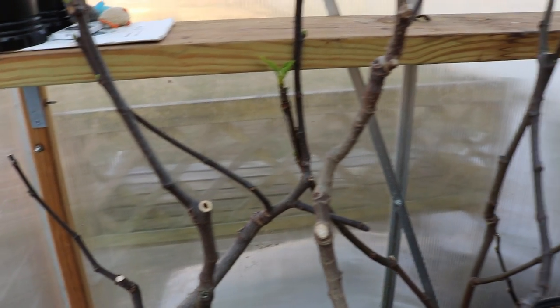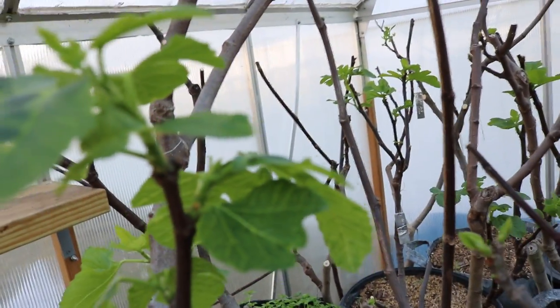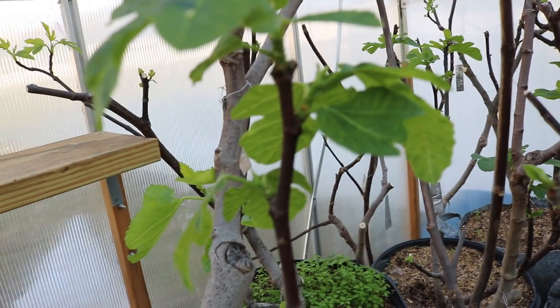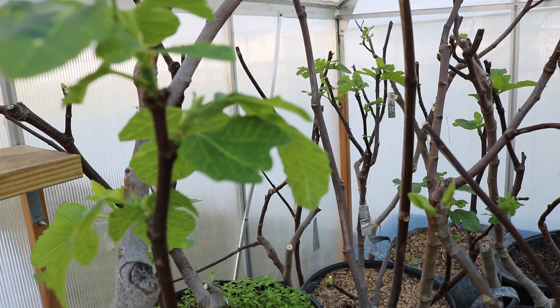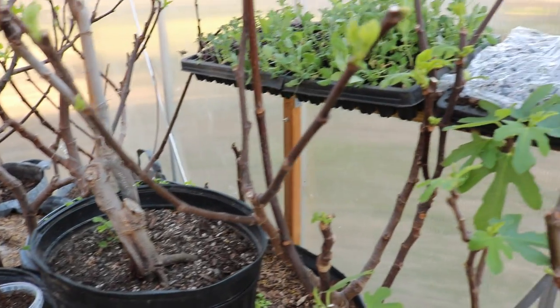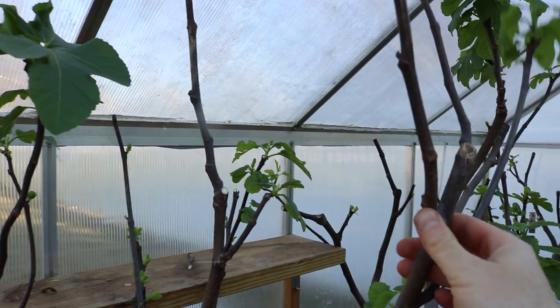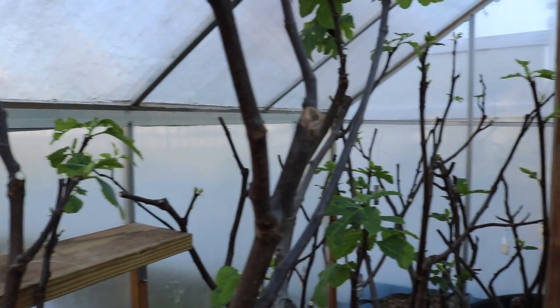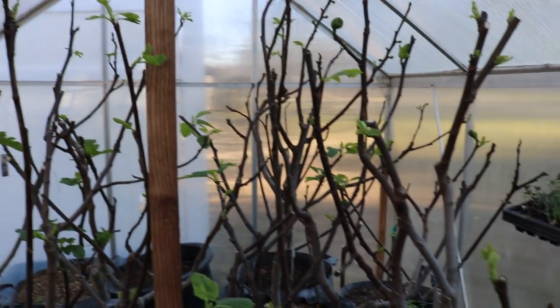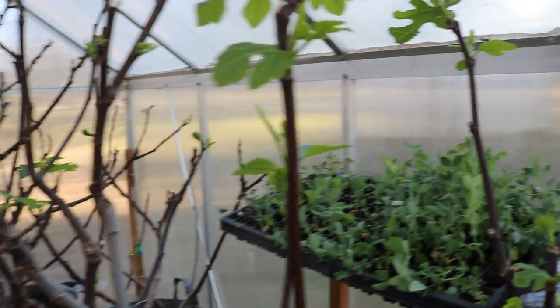Three weeks into the season, just about every tree in here is awake. There are maybe one to four trees at most that haven't shown any signs of waking up — and if they're not awake already, they'll wake up very soon. My season is basically starting somewhere around the first to the tenth of March — that's a good average date for just about every tree in this greenhouse.